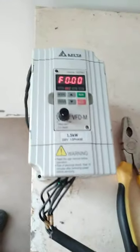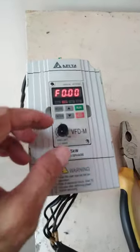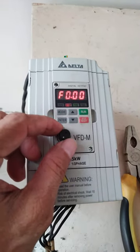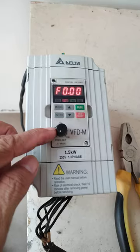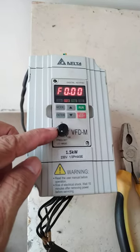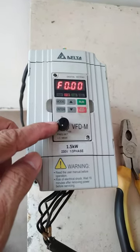Let's try to run the motor now. Here in the Philippines we have 60 Hertz, so meaning if I run it at 60 Hertz then this motor will run at full speed or full RPM.